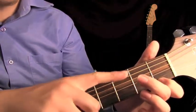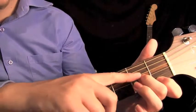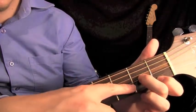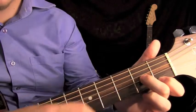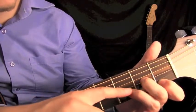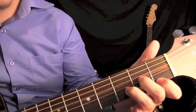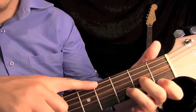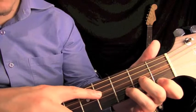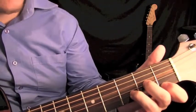Next, our second finger is going to go on the second fret of the G string — so we're skipping over this string and going straight to the G on the second fret. Our third finger is going to go on the B string in between those on the third fret. We're not going to play the low E string or the A string — we're going to start on the D string for the D minor chord. This is what it sounds like.